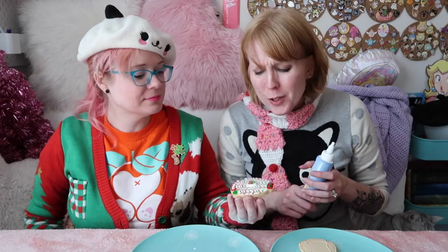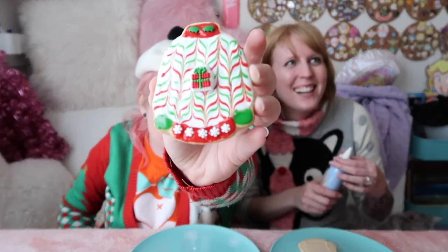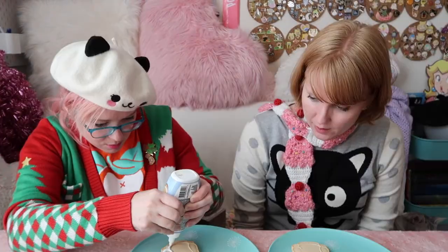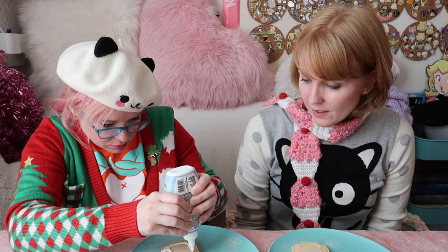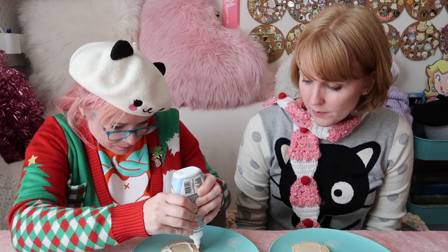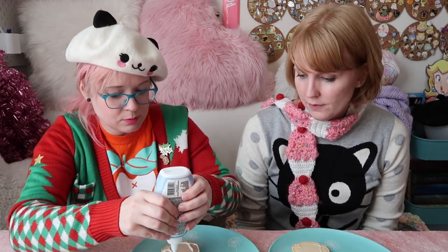Look how festive! Wouldn't it be funny if I dropped it? No, that would be terrible. She also did this really neat thing where you take two colors next to each other and swirl them together, and it creates a little happy color transition. That's fun - we'll try it!